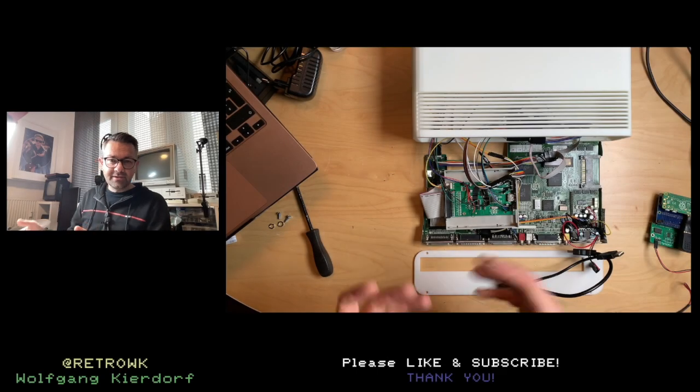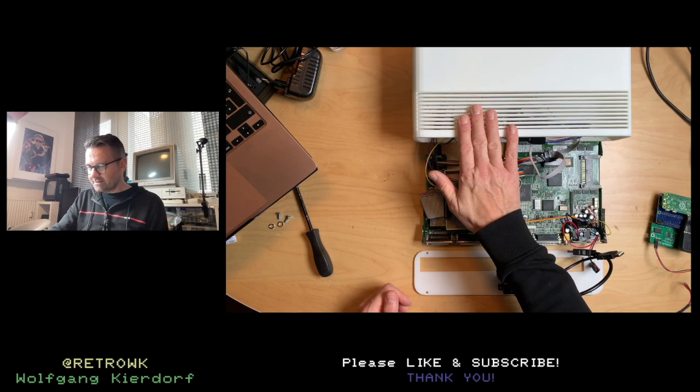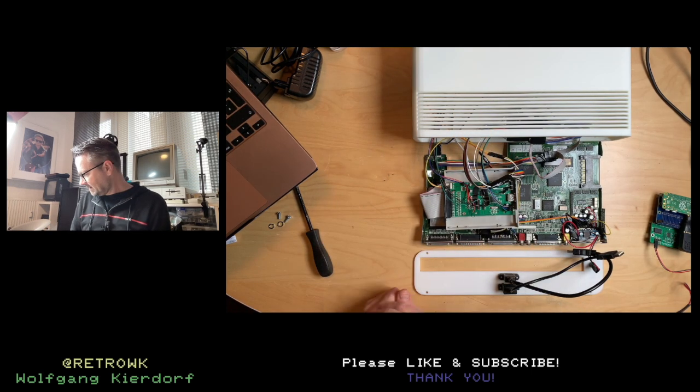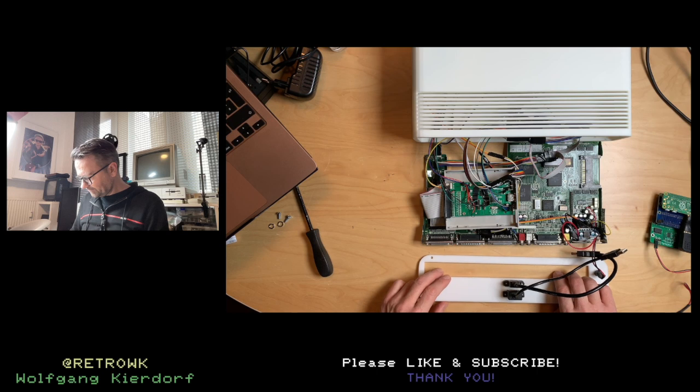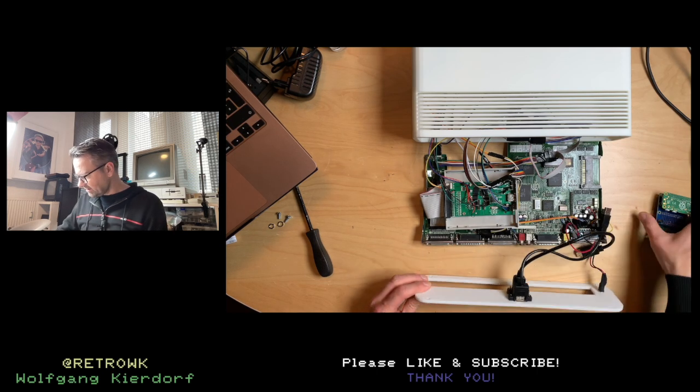Welcome back. I'm actually doing a third video about the A600 gaming console. My idea is to put in this RGB-to-HDMI converter, and I have it here.